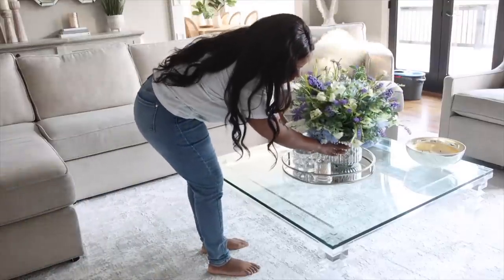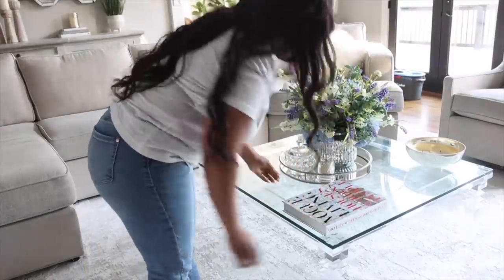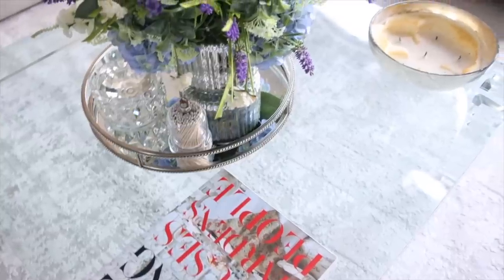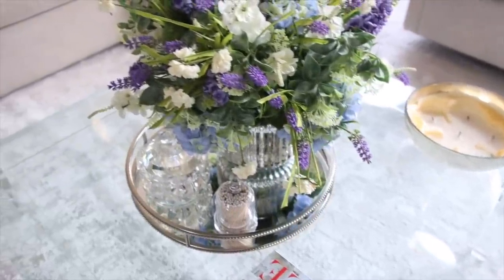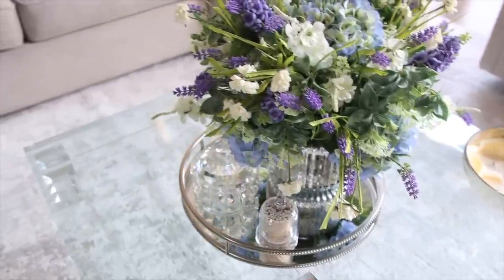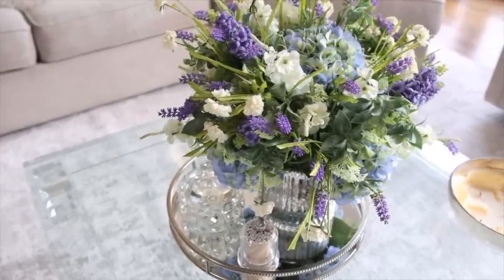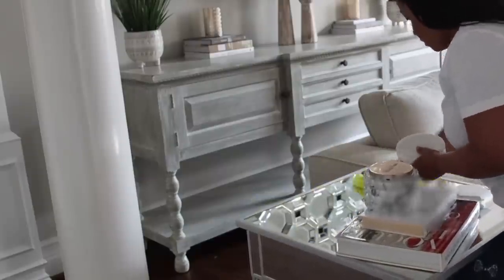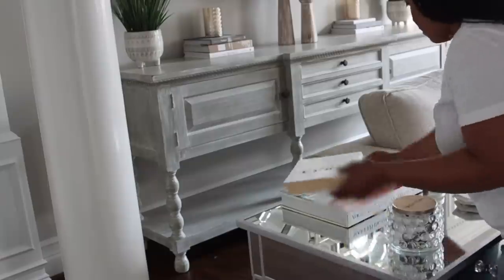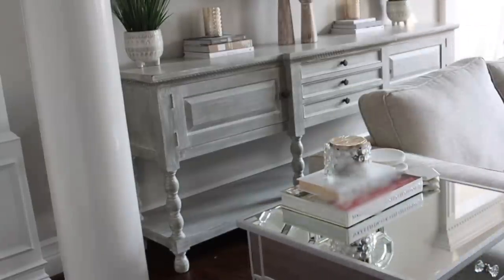I love to have a nice arrangement — I love this one for the spring season because it has pops of purple and blue, so it's really beautiful. I'm also going to clean off the end tables. I'm pretty much going to keep everything the same there — I'm just going to add a little small purple floral arrangement.